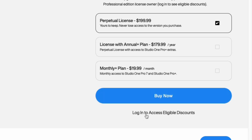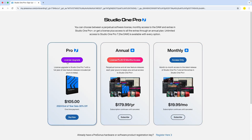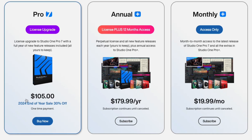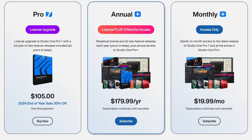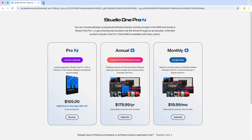Let's go ahead and log in for eligible discounts. At the bottom of this page you will see that it is only $105 for the license upgrade, and there are other plans as well — you can see the annual plan in the center or the monthly plan, depending on what type of license you would like.